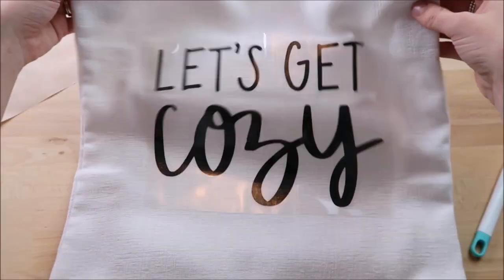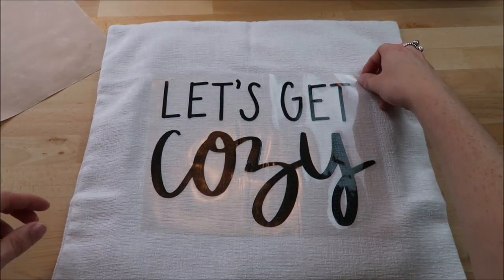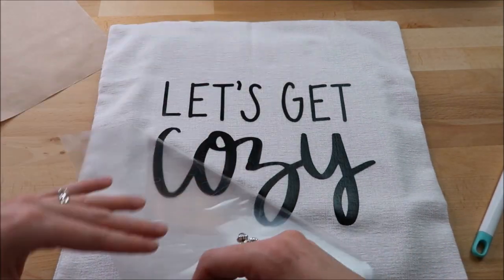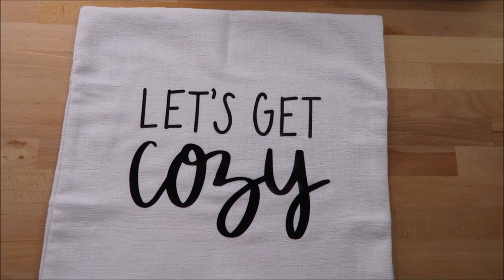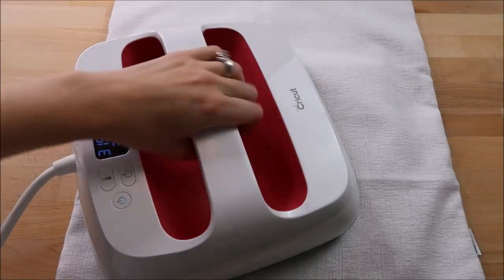Then I started on the next pillowcase and used the same process for it, starting the same way for the second pillow.